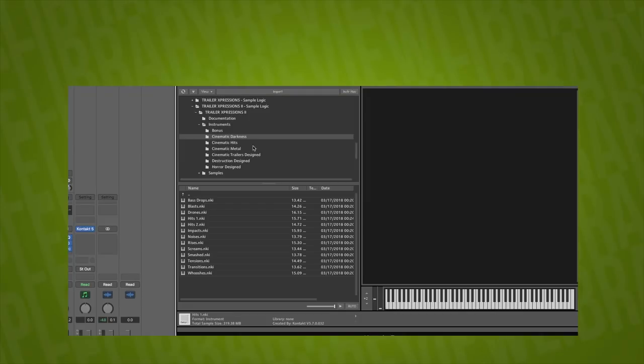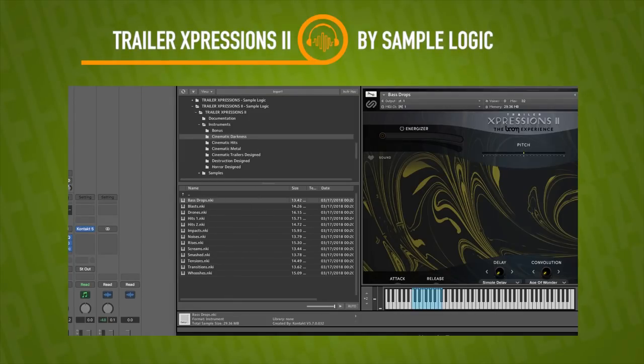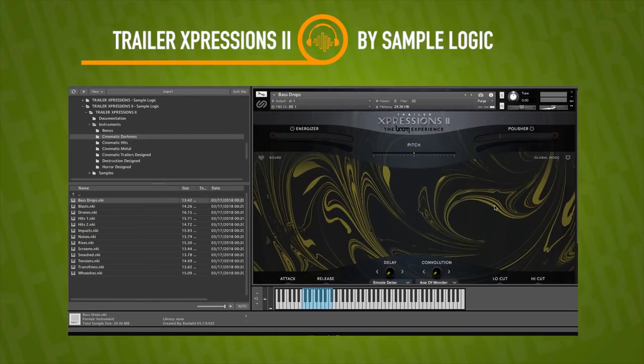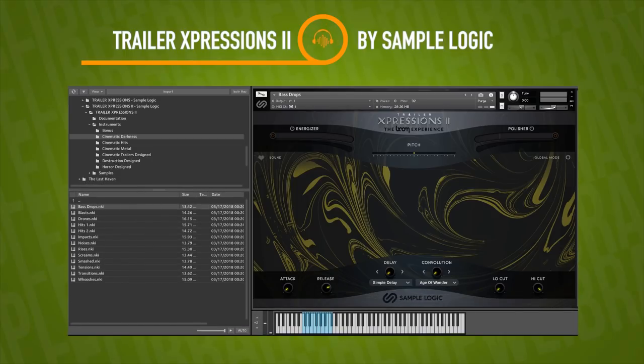So in this video I'm just going to be doing a first look, taking a listen to the sounds, flipping through, just to get a sense of what this instrument's all about. This is the Boom Experience — and we've got a big boy interface. That's the first thing we can say about the library.